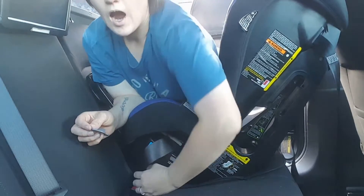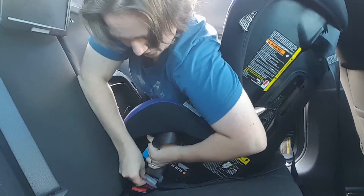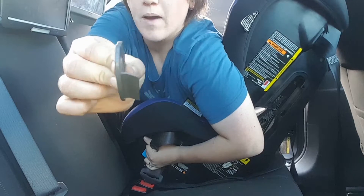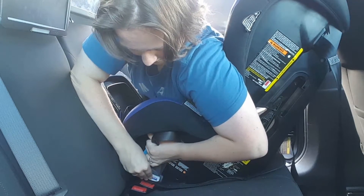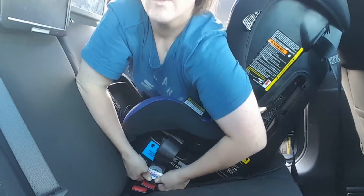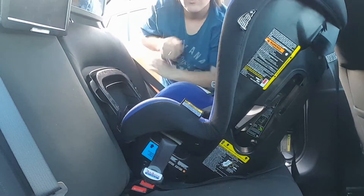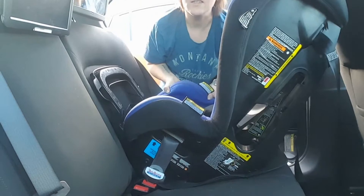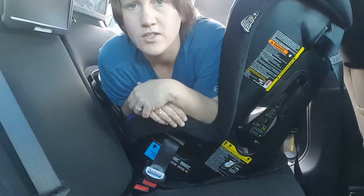I lean over from the opposite side and pull on the top portion of the seatbelt to remove the slack. There's a little wedge on the back of the Locky that goes straight into the gap of the seatbelt buckle — you push it in just like that. Remove the rest of the slack of the seatbelt, then test the movement at the base of the car seat, and it's nice and firm.